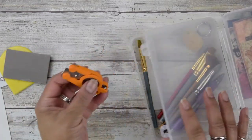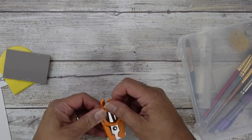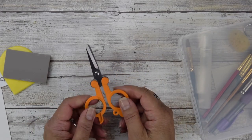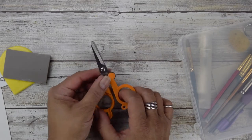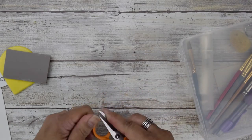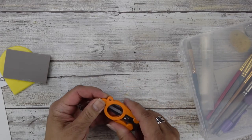Also, this little gadget is a traveling scissors — what's great is that it's TSA approved, so you can actually take it onto the plane. I picked it up while traveling and thought it was perfect because it's compact and TSA approved.